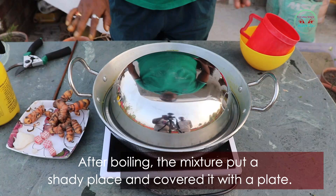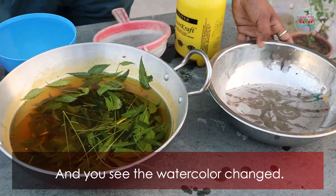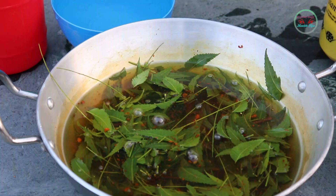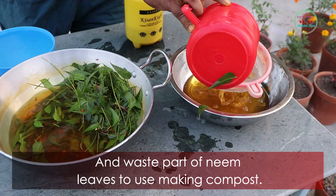After boiling, put the mixture in a shady place and cover it with a plate. After 24 hours, open the mixture — you will see the water color has changed. Now filter the mixture and collect the liquid in a barrel. The waste neem leaves can be used for making compost.